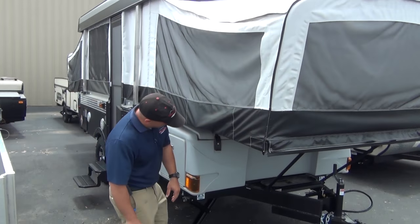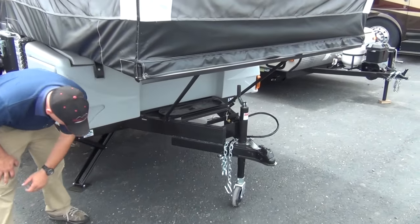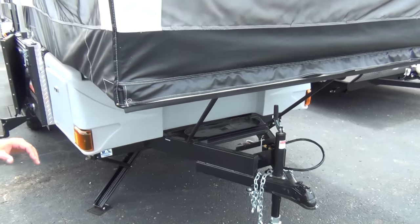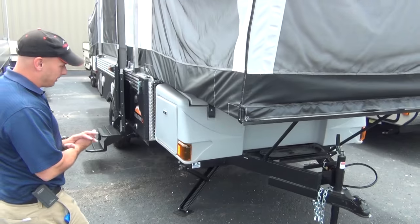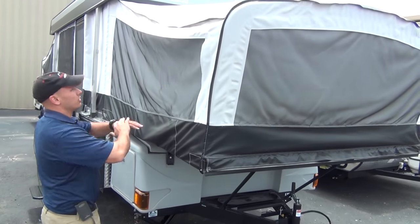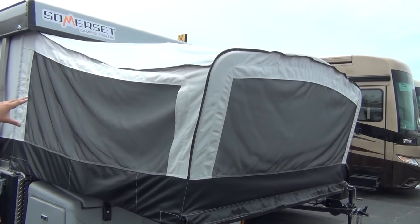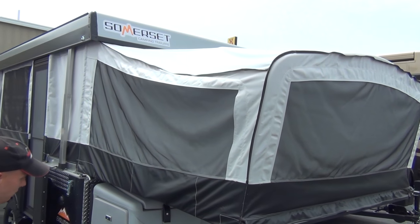You'll notice the six-inch tubular powder-coated steel — much thicker than the competitors. Got a place for battery and dual propane tanks. You'll notice how tall their sleeping areas, their beds, their setup — what we like to call the carriage setup. I'm going to go over that a little bit inside.